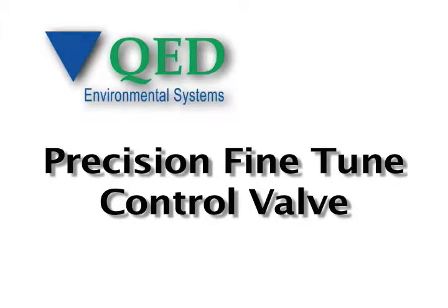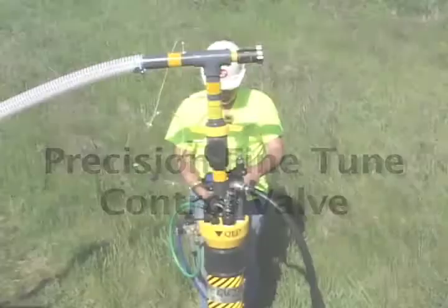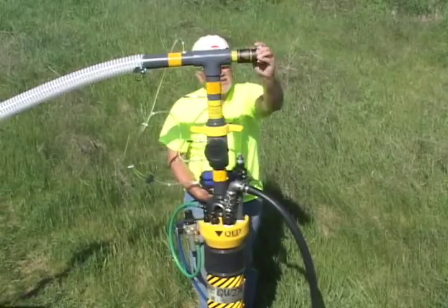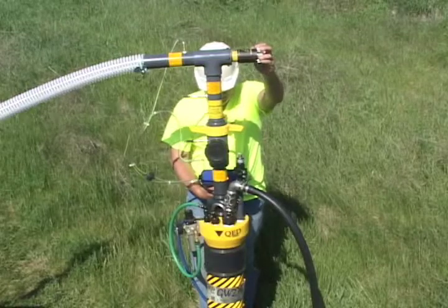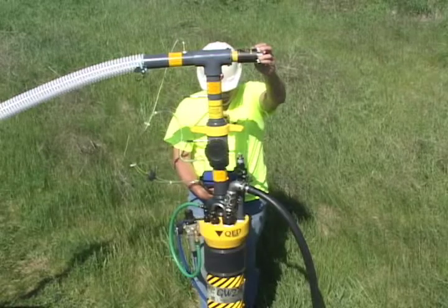Unlike traditional gate valves, the QED Precision fine-tuned control valve allows you to easily and precisely adjust the gas flow from a well, rather than just turning the flow on or off.